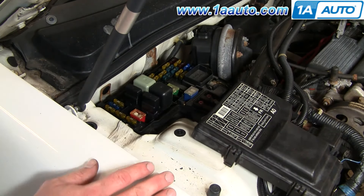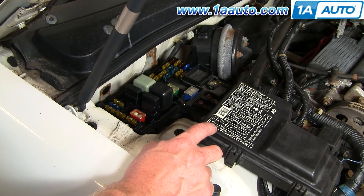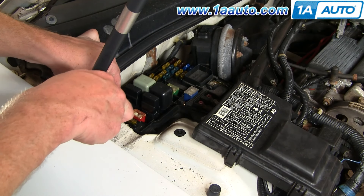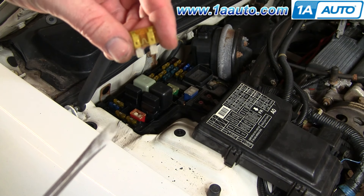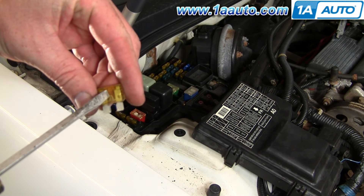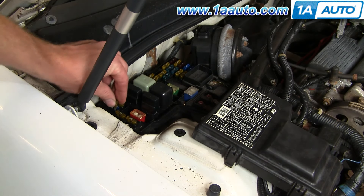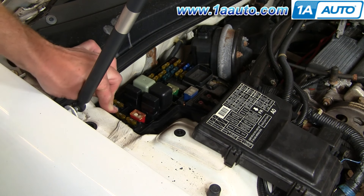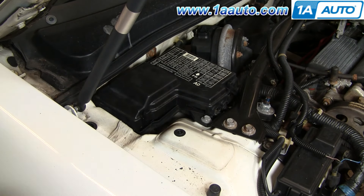Turn it this way and the fuse for your radiator cooling fan is right down here at the bottom corner. Pull it up and check it — if this little circuit is fine you'll see it clearly, but you'd see a broken or black spot in it if it's blown. There are two possibilities: your fan is burnt out, in which case the fuse would be fine, or you replace the fuse and it keeps blowing, which means your fan is shorting out and needs to be replaced.